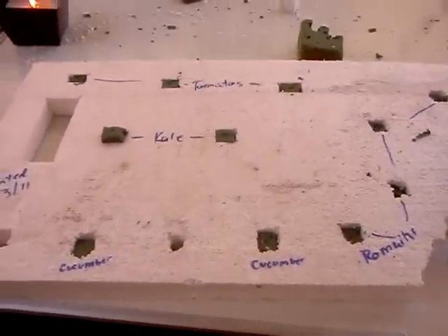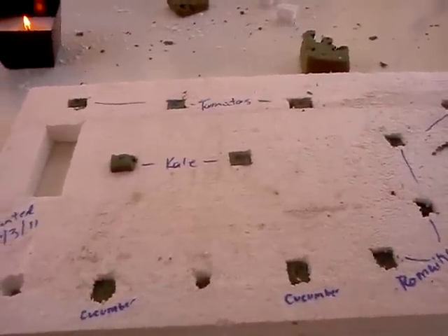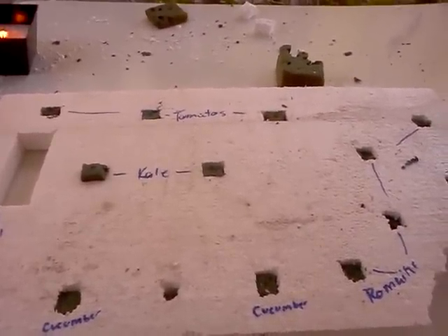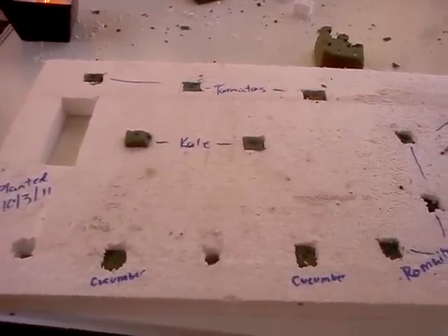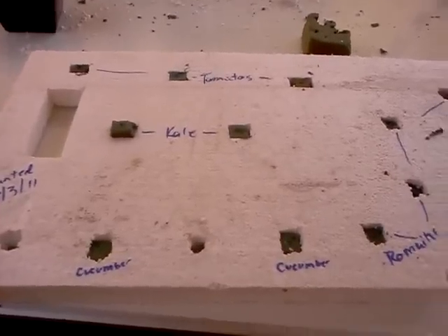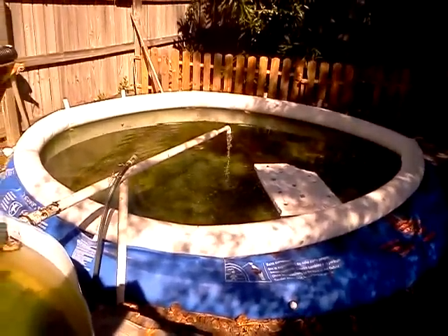The beautiful thing is we didn't pay for any of the Oasis for this. We have a friend who's a florist and she gave us all the scraps that she had. So basically, except for seeds, this part is free, which is also a wonderful thing. We have a small plant — just a sample of the floating raft setup — that I just put into the big tank.